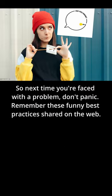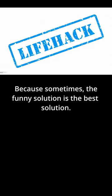So next time you're faced with a problem, don't panic. Remember these funny best practices shared on the web, because sometimes the funny solution is the best solution.